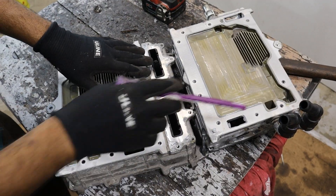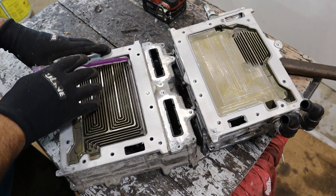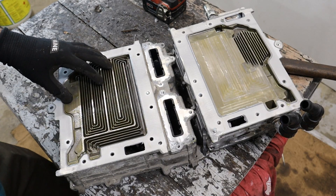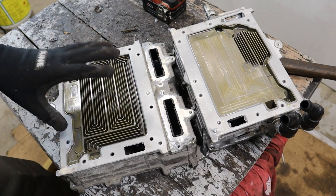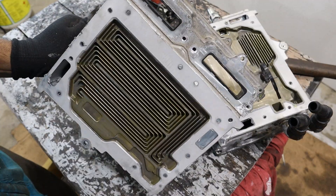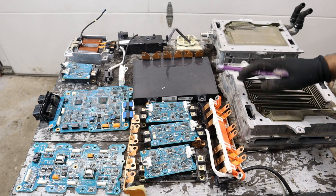Looking at the cooling system, we've got our inlet, our outlet, and a connection to the expansion tank. Fluid comes in through here and is forced to pass between these fins to maximize the surface area of heat transfer from the electronics to the aluminum, and then from the aluminum out to a radiator and into the air. It really looks like a 3D maze for the coolant. And that's a look at the power electronics inside of the 2014 Ford Fusion hybrid system.